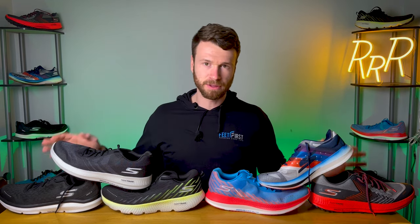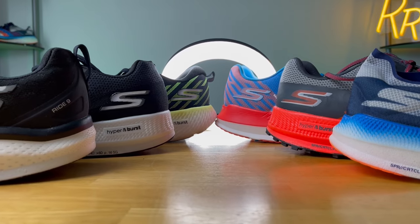I talked to Skechers and they said they were actually looking at potentially putting a light inside one of their midsoles and having a cool adult light-up shoe. I hope they do it because I would love to wear that. But like I mentioned before, the Hyperburst foam has different levels of cushion and softness among each of the models, and we'll get into that as I give you my thoughts on each of the shoes.